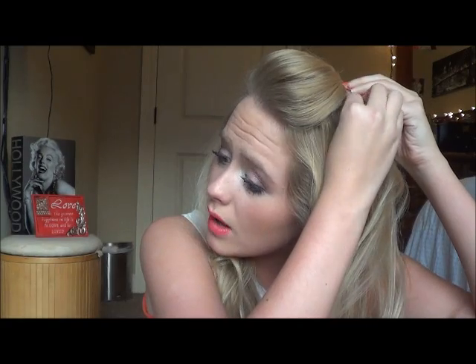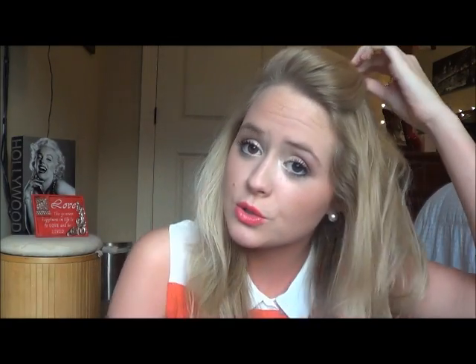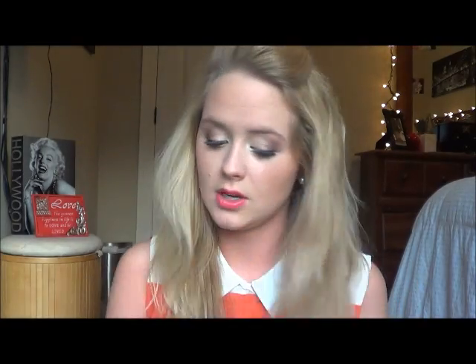I usually do this during school to get my bangs out of my face, because it's really annoying when your hair is going everywhere while you're doing schoolwork. You can do it straight back in a poof or lean it to the side — it's really whatever you prefer. You can add some dry shampoo to give your hair more volume. This third hairstyle looks really cute from the side and is really girly.